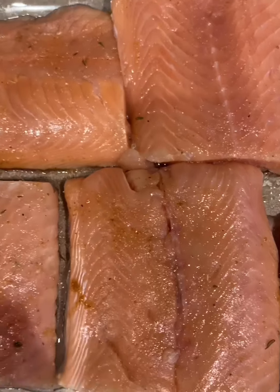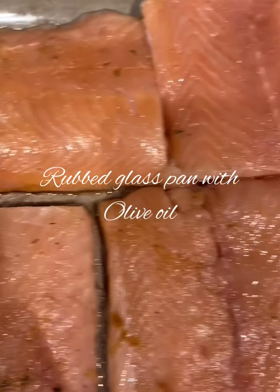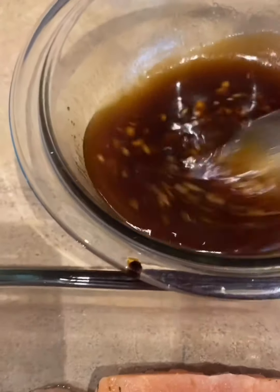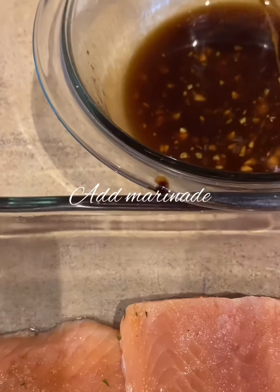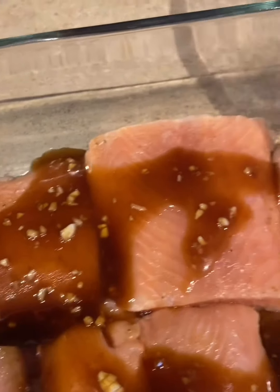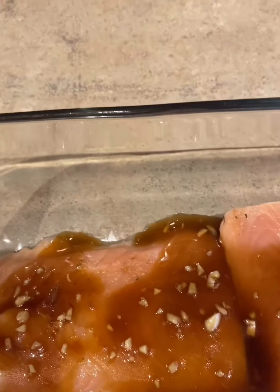I rubbed the bottom of our glass pan with some olive oil. I'm going to go ahead and add our honey garlic marinade. The oven is preheating right now, so go ahead and let this set for a little bit.